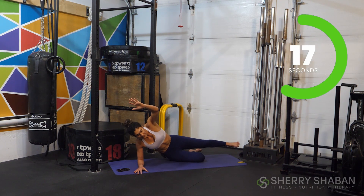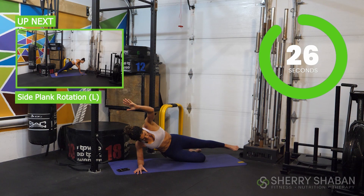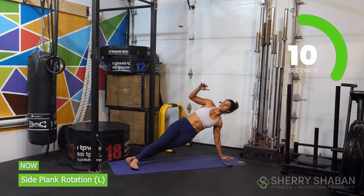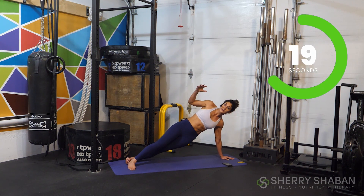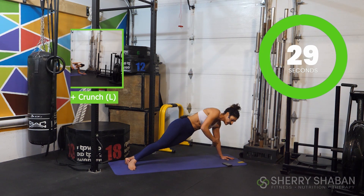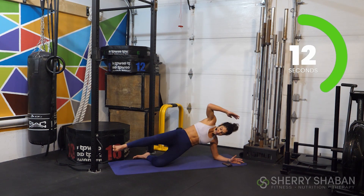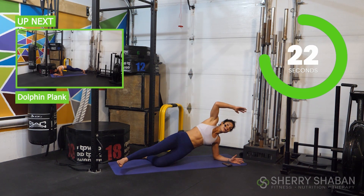We're targeting the obliques and working both the left arm and right arm sides at the same time. Now switch to the left side — switch fast. Stack it up or use the same variation you did on the first side. If you dropped onto your forearms on one side, make sure you stay consistent and do the same on the other side. Get into that forearm and bent knee position and go in for the side crunch: lift, crunch, and come back down. Keep that top leg up the whole time, working through the whole body with intention.